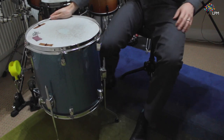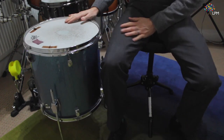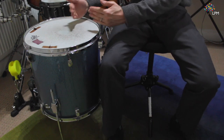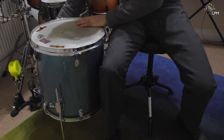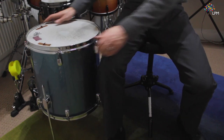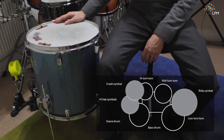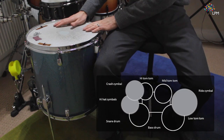Then all you'll need to do is sit at your drum kit. I like to have my floor tom, my low tom, tilted slightly towards me, ever so slightly. So that's what I'll do, and then I'm ready to go. You should have high tom to your left and floor tom or low tom to your right.